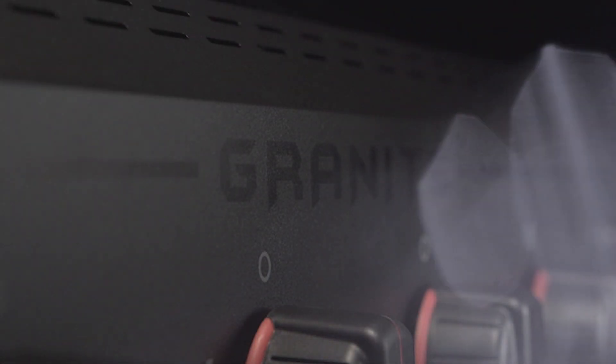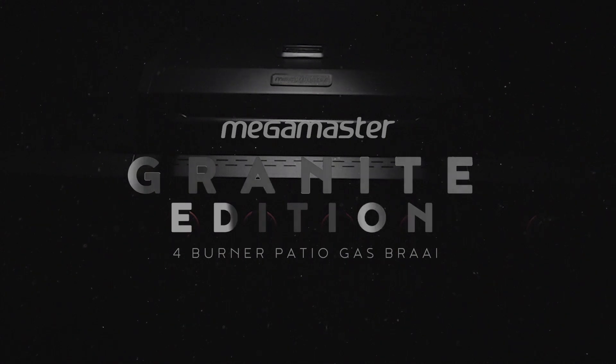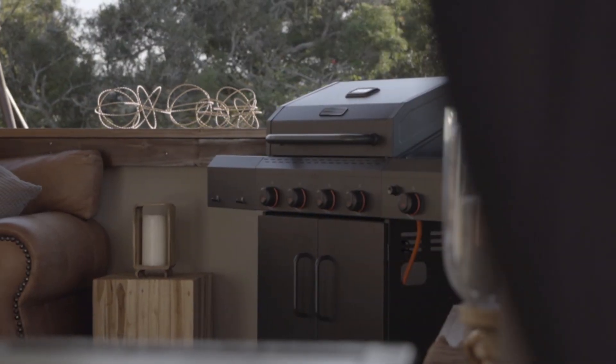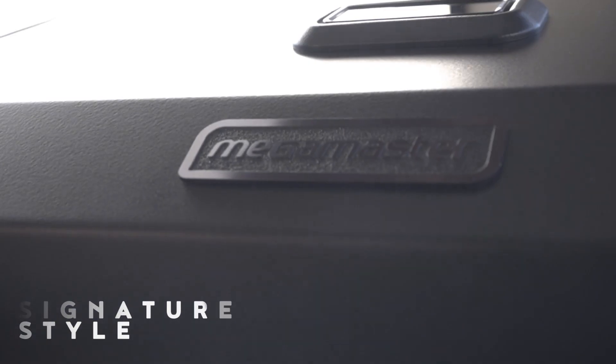Introducing the rugged matte black Mega Master Granite Edition four burner patio gas braai. The Granite Edition is the boldest, one-of-a-kind gas braai we've ever made, with ample cooking space — you can easily prepare feasts with room to spare.